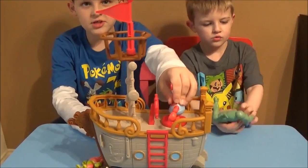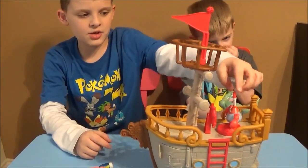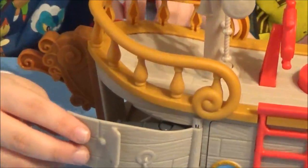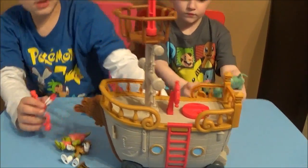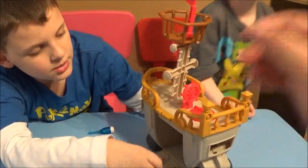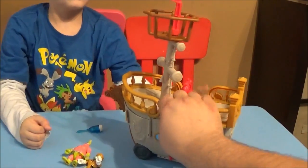Okay guys, so there was a little film of us playing. Now we're gonna show you the ship one more time, just in case you didn't see our previous video on it. When you put a character right here on the thing, you just turn it and cannons will come out right there — pretty cool looking. Then you just twist it again and they'll close. And on here we got a little thing that can open up — there we go — and there's a little secret hideout in there.